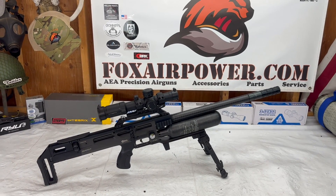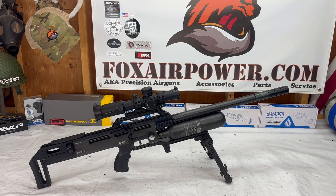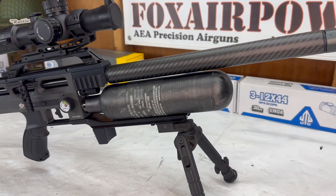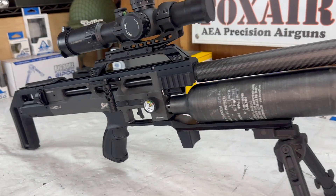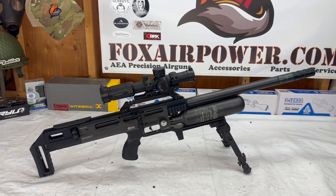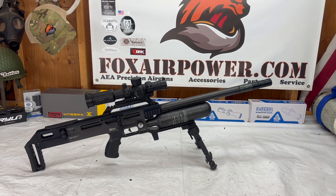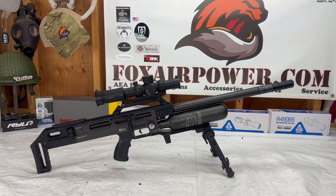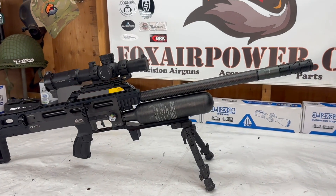Hi, this is Terry with Central Valley Air Gunners and foxairpower.com. Hope everybody's having a good 2024 so far. Today I just want to do a little show and tell with the BRK Brocock Ghost models. This is the HP, this is the 25 caliber — this is my personal Ghost. I love this air gun.